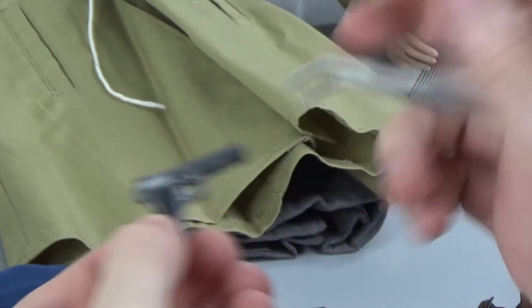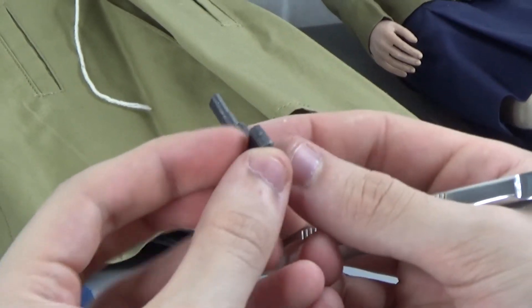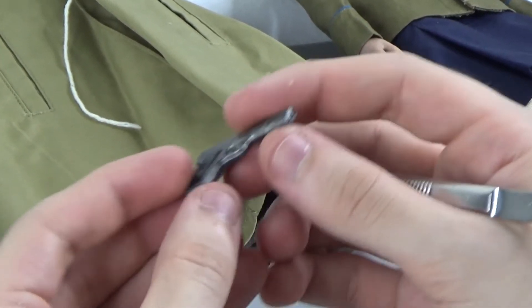I'll pull the pistol out right now. This is all one mold, but it is metal — so no movability. The magazine does not come out, but it is a nicely styled pistol.